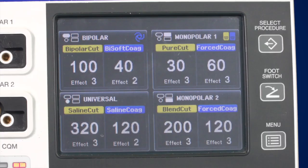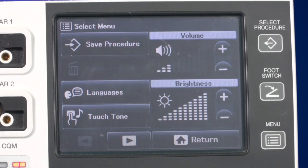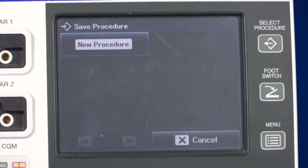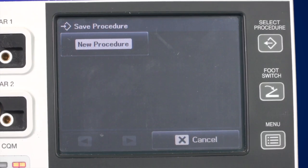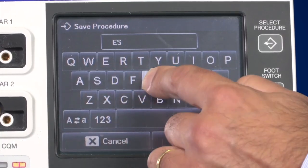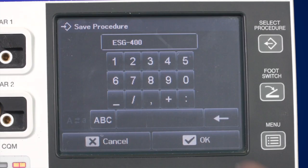When referencing the buttons on the right side of the ESG400, the upper button is the select procedure button, which allows you to select your personalised procedure settings. In order to save your procedure settings, press the lower menu button. After you have accessed the menu, select Save Procedure. Now you can either override a previously saved procedure or create a new procedure by adding a new name to the list. To complete the process, save the settings by pressing the OK button.